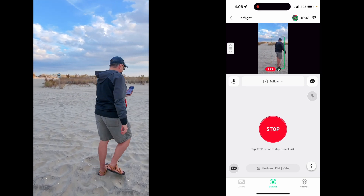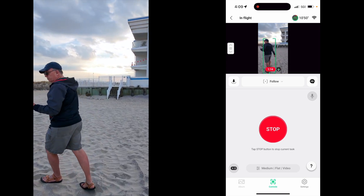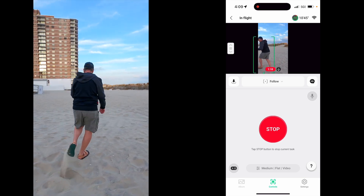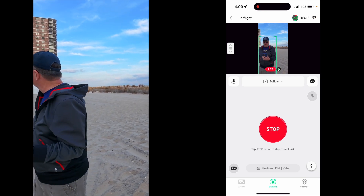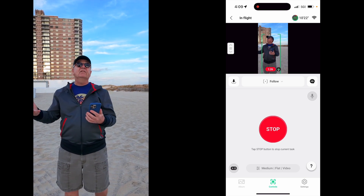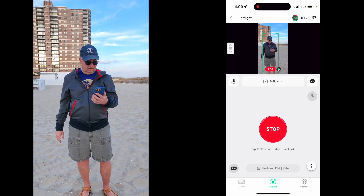I don't know if this mode follows you around automatically, but it follows you around without me even saying anything. It got a green box on me — I can't fool it. It's much faster than me. It came up real close. There's a bit of a low light test here. It's near sunset and we've got a big cloud, so it's also kind of a low light test.